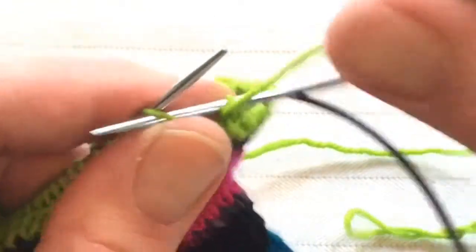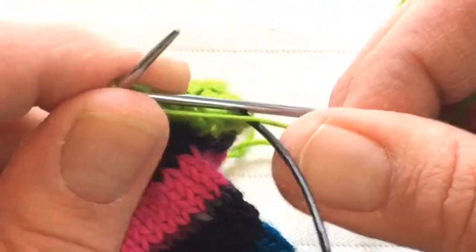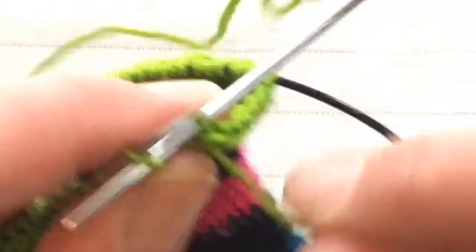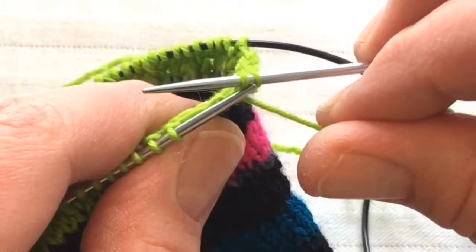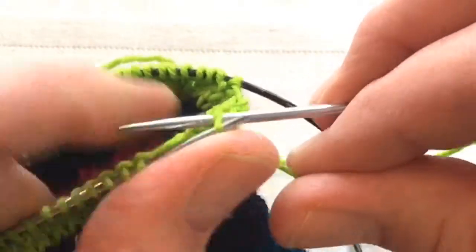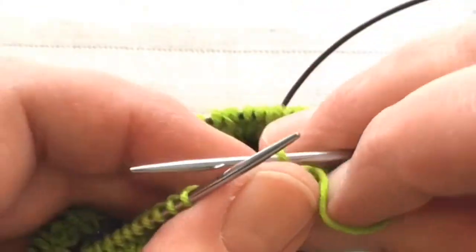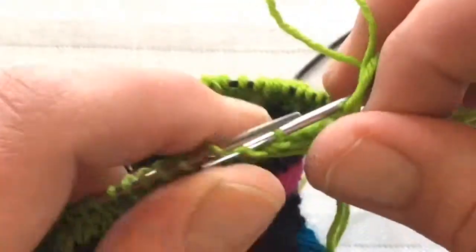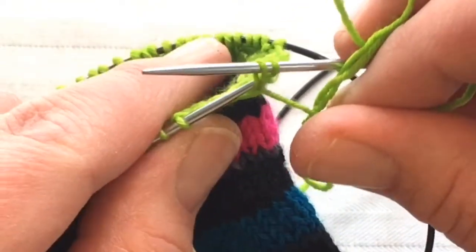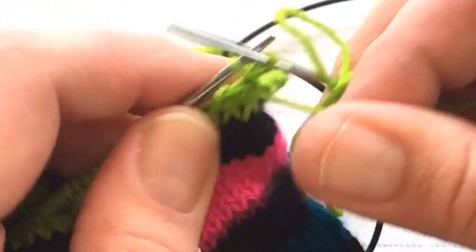You can also bind off purl-wise. Purl one, purl two, grab the first stitch and pass it over. You can use this technique in ribbing — you can knit one stitch and purl the next and they will bind off in pattern.